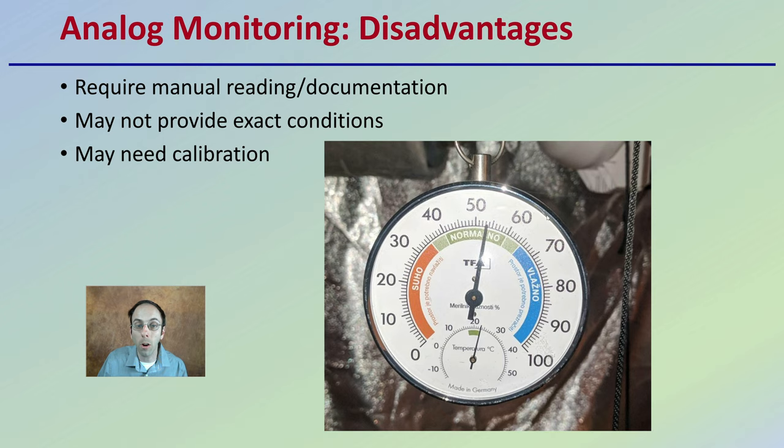The disadvantages of analog systems are that they require manual readings and documentation — someone has to go through and write down those numbers. They may not provide exact conditions; someone might look at a reading and wonder whether it's 53, 54, or 55 — it may not be as precise as desired. Analog systems may also need calibration to ensure they're operating properly.